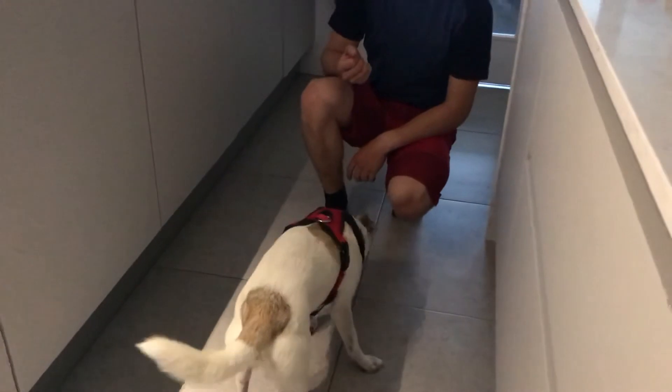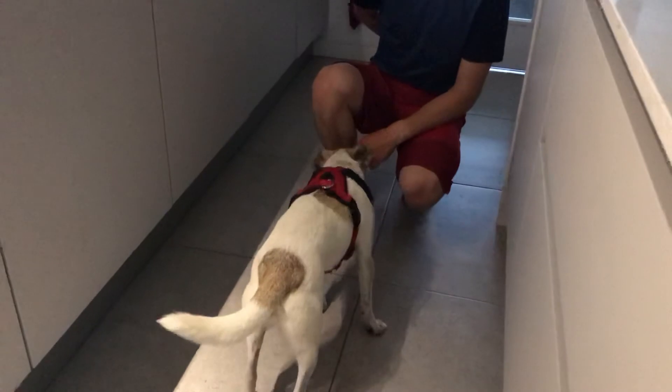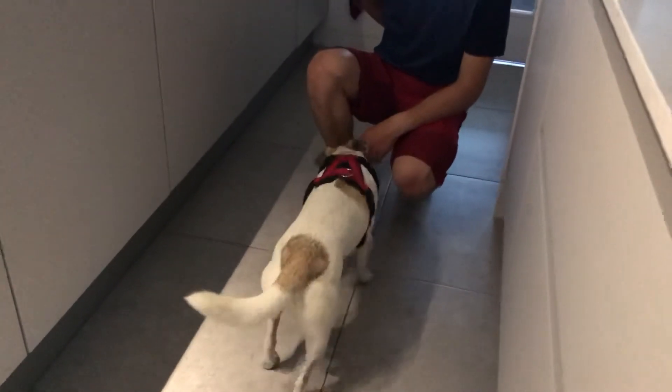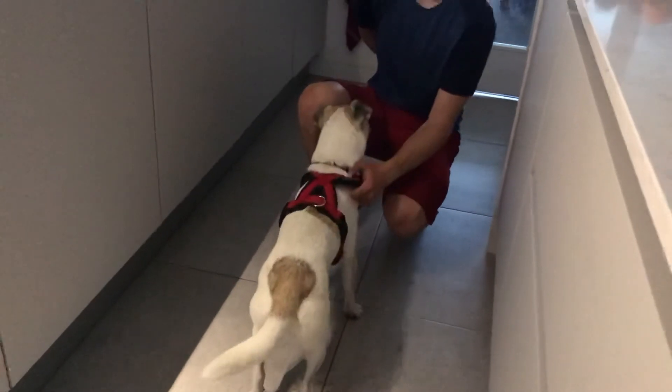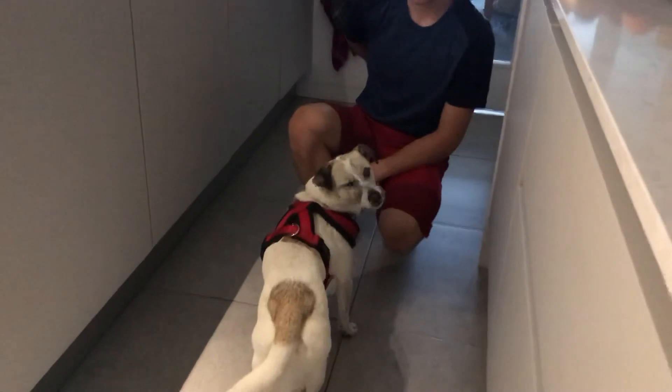You might have food behind your back or in your pocket if you're practicing, so you might have a tug on the counter. You don't always have food in your hand, because food in your hand is how dogs learn to only do it. Come here — that's nice. And then food, lovely. Look at these really good mechanical skills. Come here.